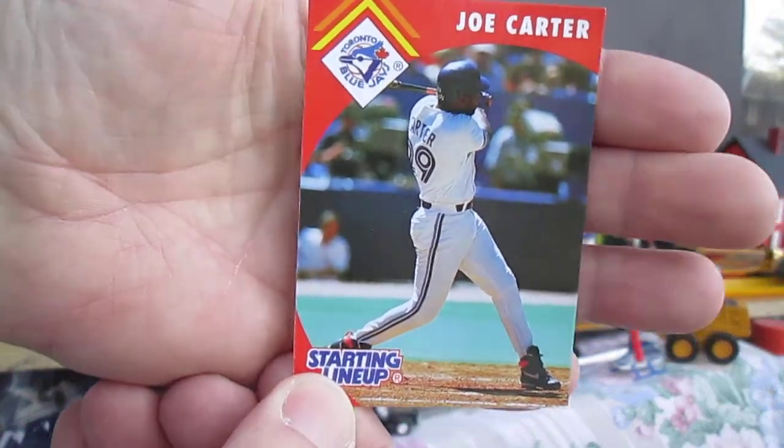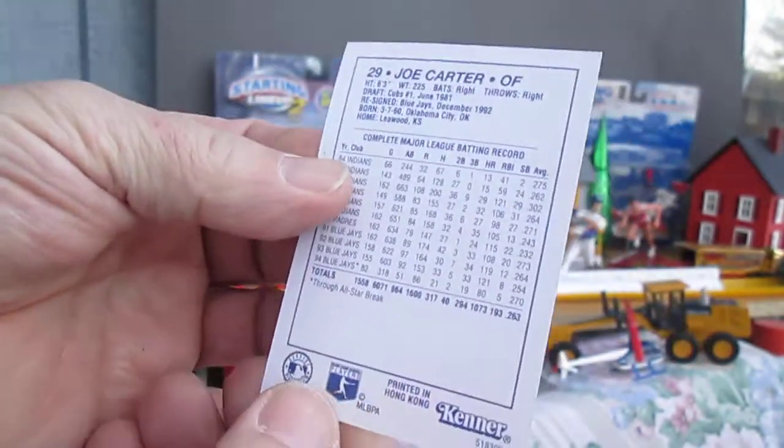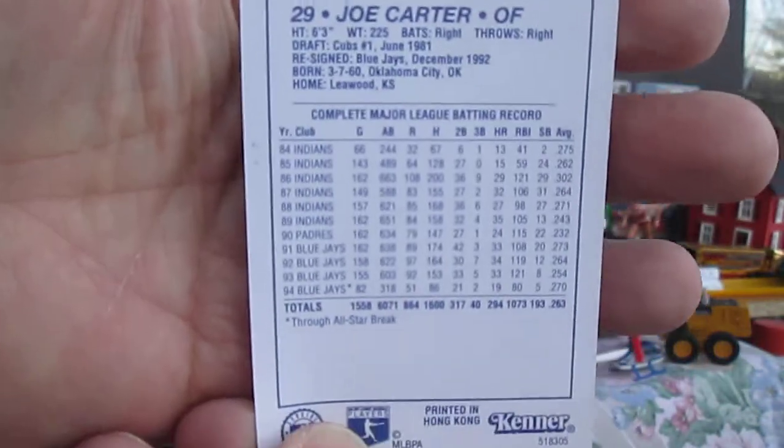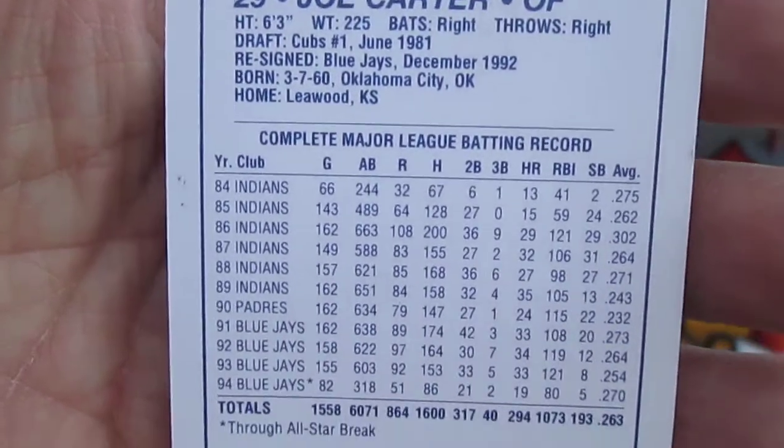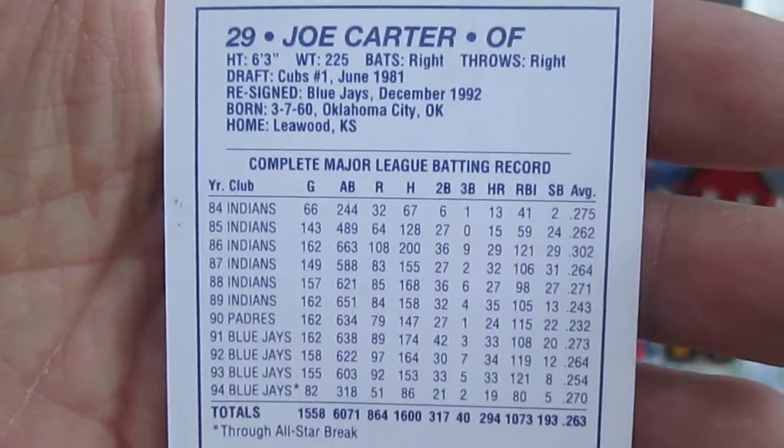Joe Carter, Toronto Blue Jays outfielder — you can pause and read anything there that you'd like. Stick that card right there for now.